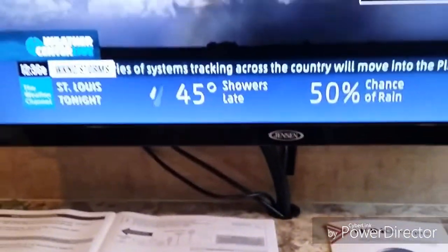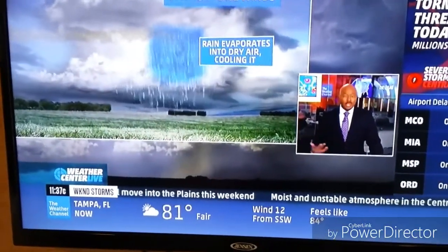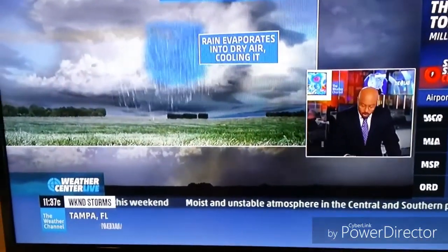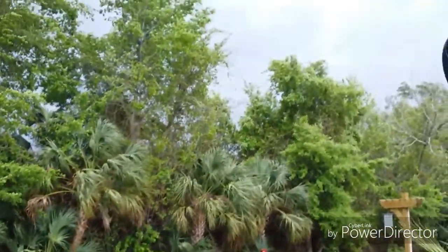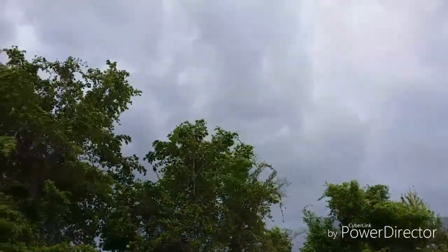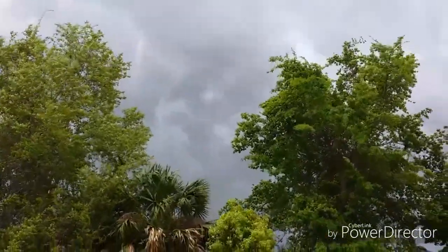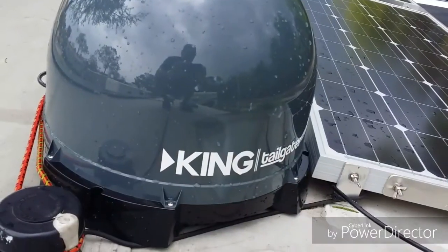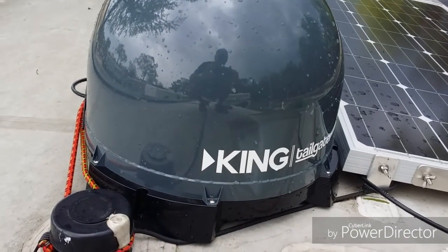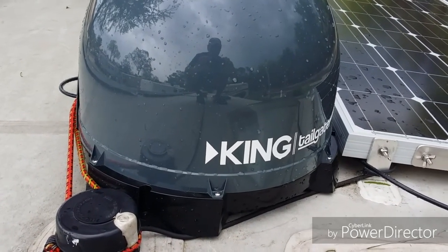Everything is working just fine. We're currently in Mississippi and the weather outside looks like a thunderstorm is about to roll in. You can see the cloud coverage is getting pretty dark. We have good reception and good signal right now. Since we're expecting 40 to 50 mile an hour winds, I actually have the dish up on the roof right now — it's portable, so you can put it wherever you like.